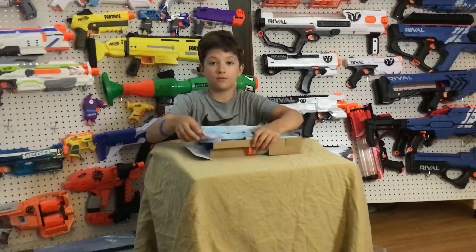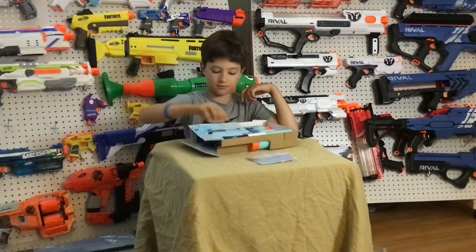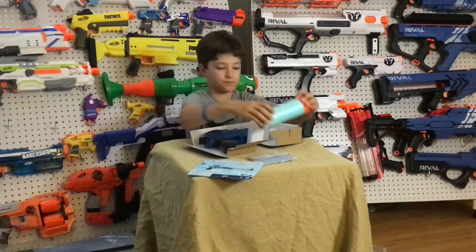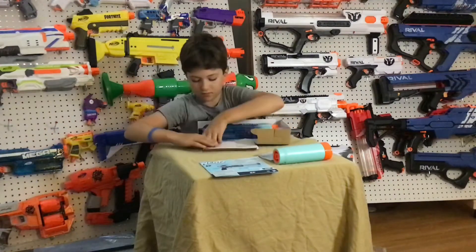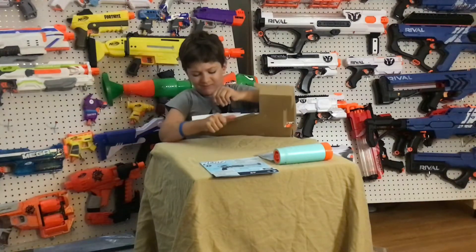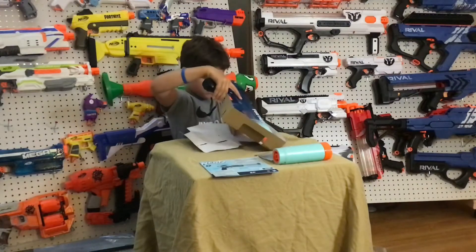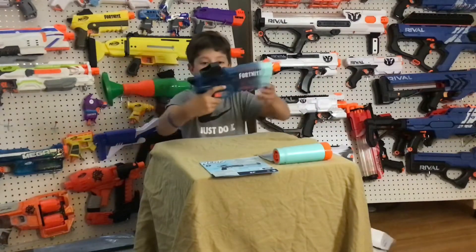Included are six Fortnite colored elite darts, the instructions, the chainsaw, and the actual blaster.